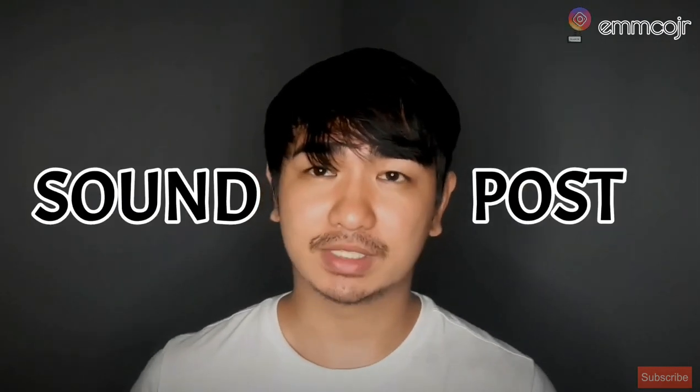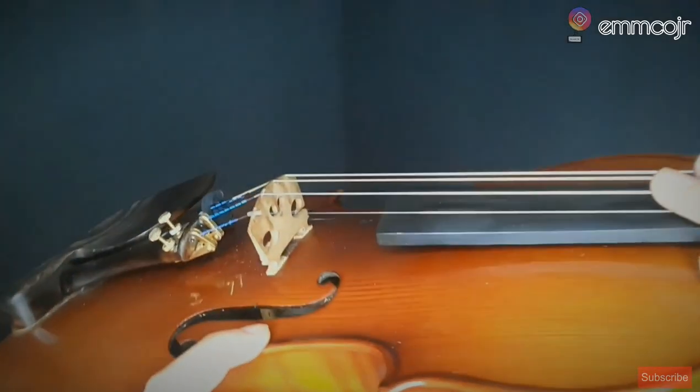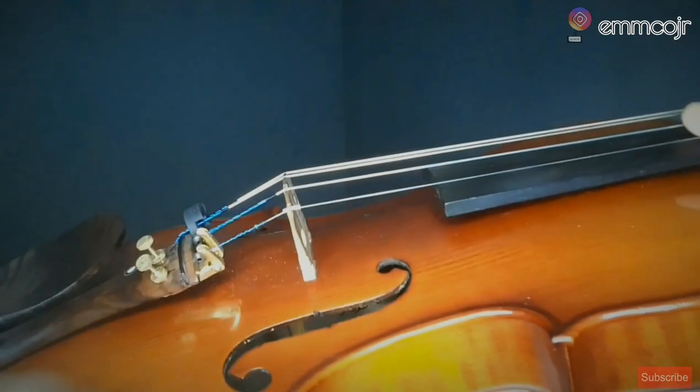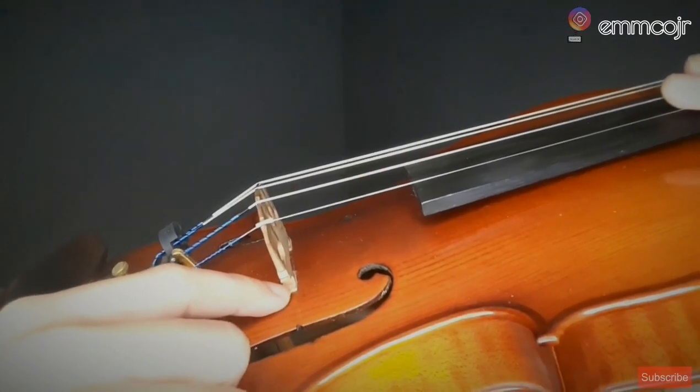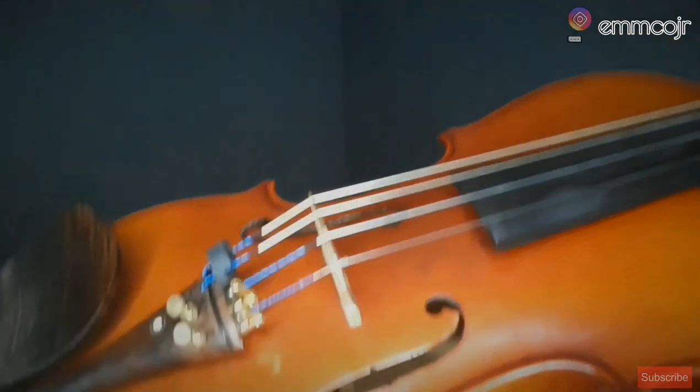Now for the sound post — the sound post is the very soul of your violin. It's the small stick you can see inside the violin body. It should be positioned just behind the bridge, directly below the first string. The sound post supports the bridge against the pressure of the strings — without it, the violin could collapse — and it also helps direct the vibration.